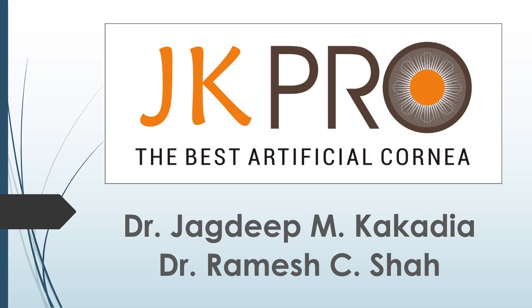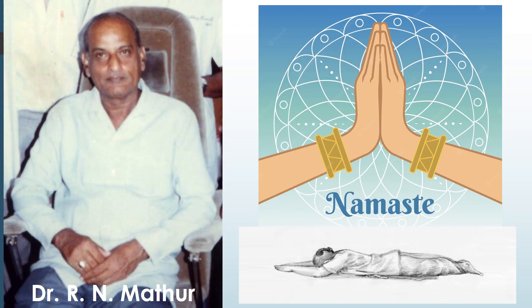Hello dear friends and colleagues, we are very happy to introduce to you JK Pro, the world's best artificial cornea. But first of all, my sashtang pranam and stuti sahavandan to Dr. Aryan Mathur, the great guru of ophthalmology.